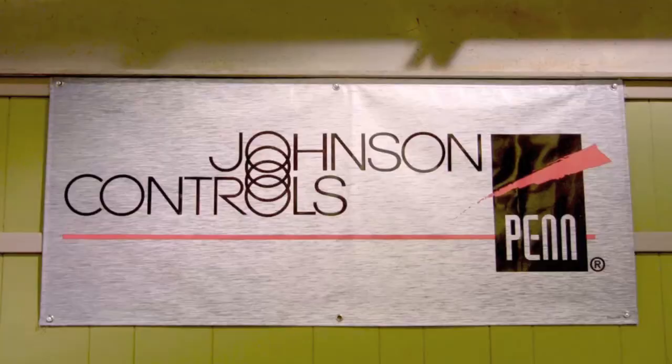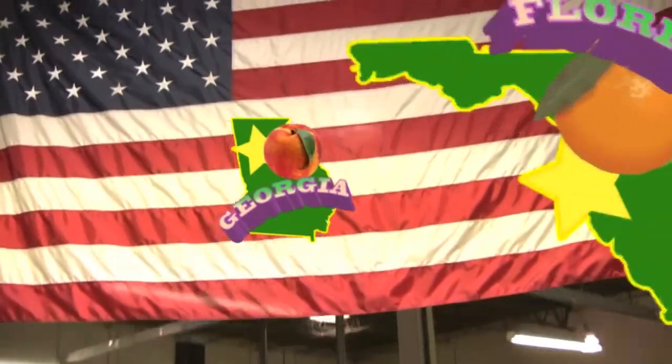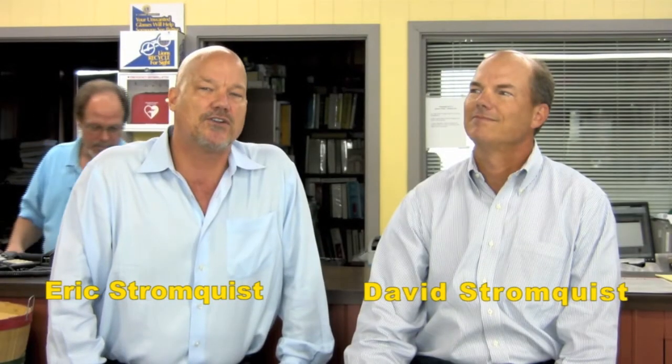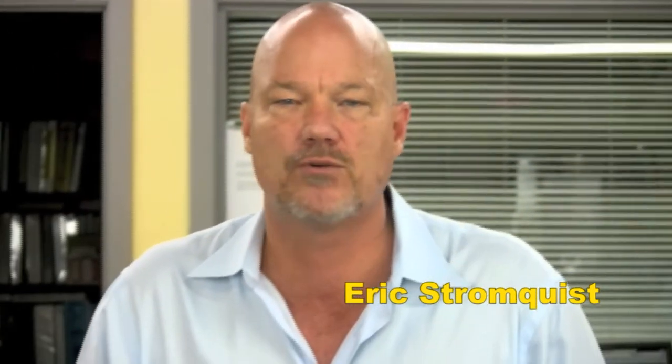If you need to control it or measure it, Stromquist & Company has a control solution for you. With over two million dollars of inventory between our Georgia and Florida locations, an easy-to-use online ordering platform, same-day shipping, and a factory-trained team of controls experts to answer your questions, Stromquist & Company continues in its tradition of offering great service and great products.